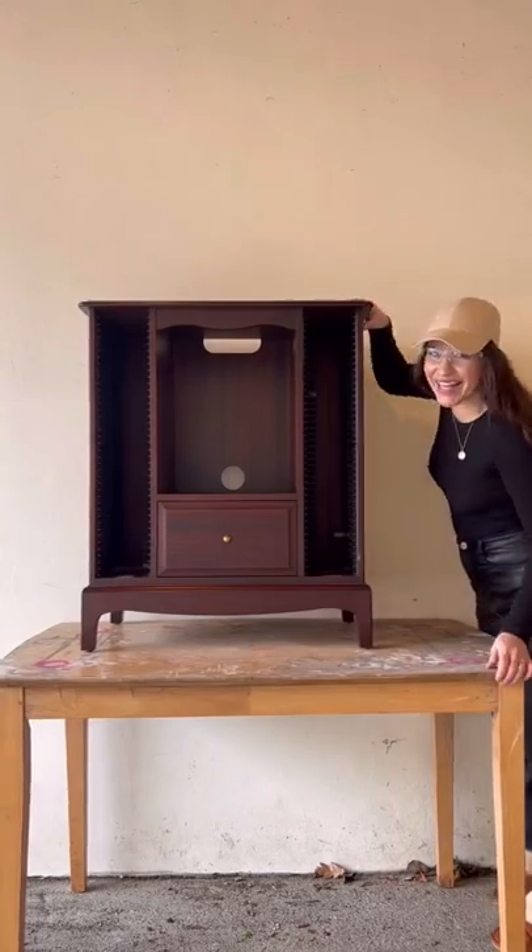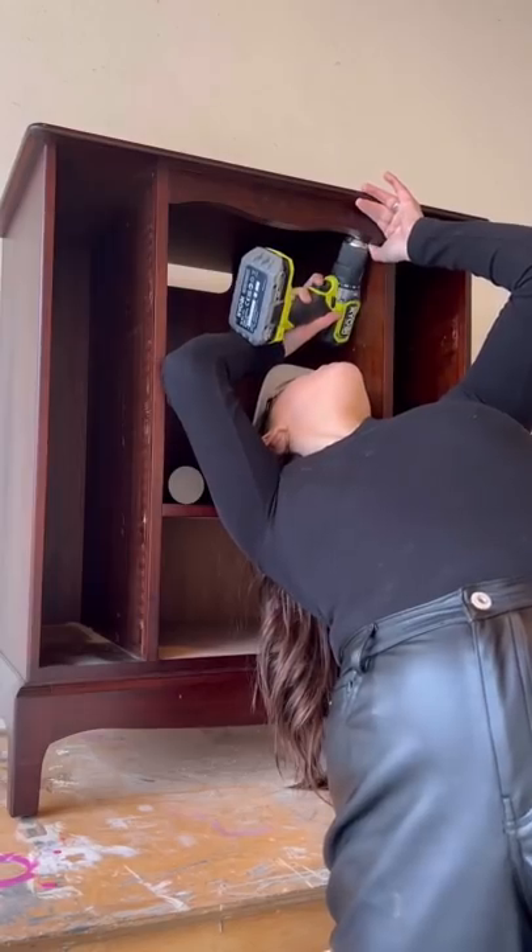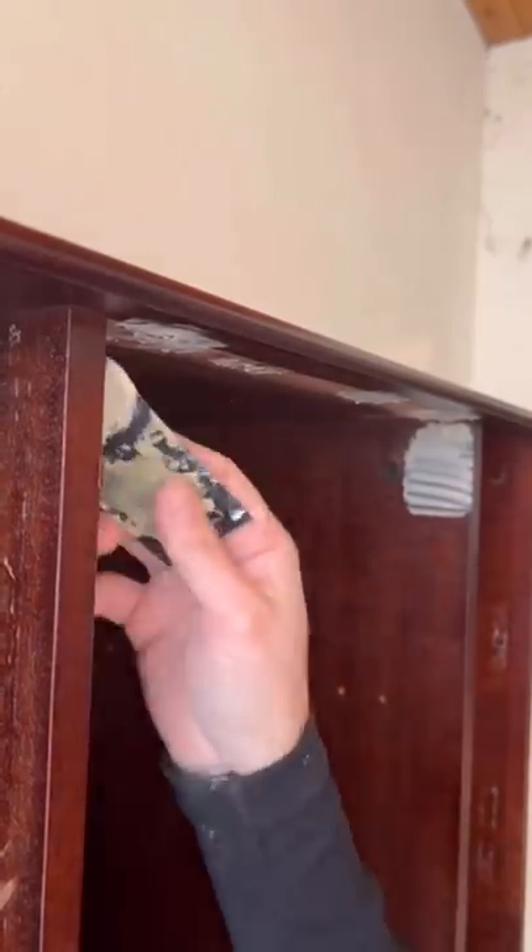Here's a really cool way to upcycle a dated CD cabinet. First, remove all the plastic CD holders on both sides. I also removed the curved top just to modernize it a bit.